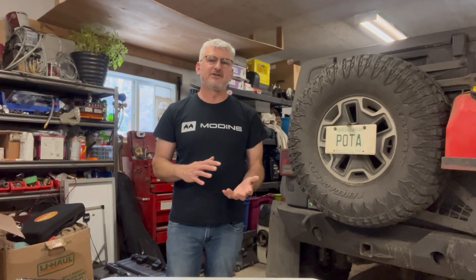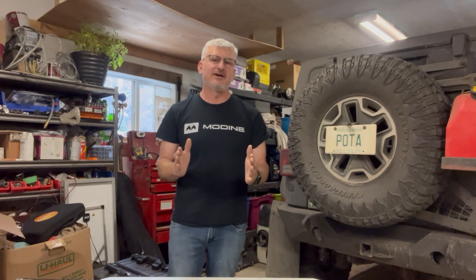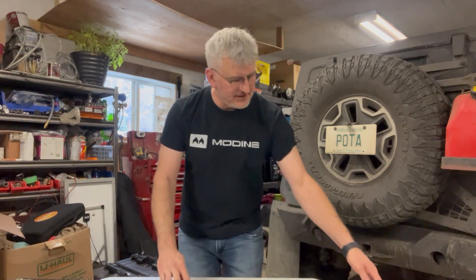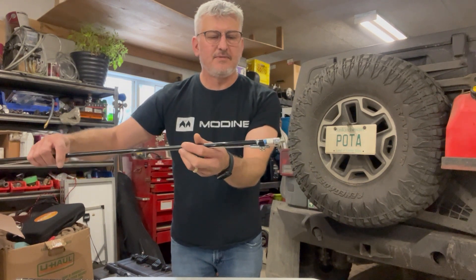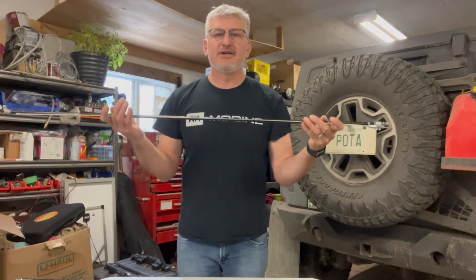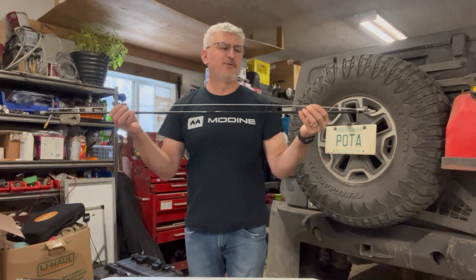If you go down to the lower bands, they're a lot harder to tune and they have a smaller bandwidth — I'm going to bring that up in another video. But the whole idea of this video is to show you how we're going to take one hamstick — and it's going to be the 10 meter hamstick — and see if we can make other bands work on it.